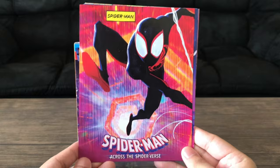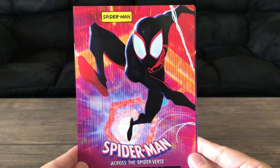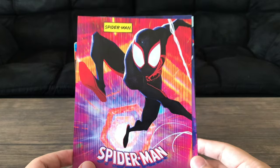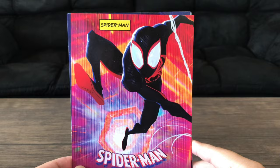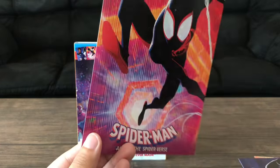So we have Miles right here. I will say these cards look great. The artwork on these cards looks pretty cool, even if we've seen them somewhere before through promotional stills or whatever. In the back, I will say it looks a little plain.